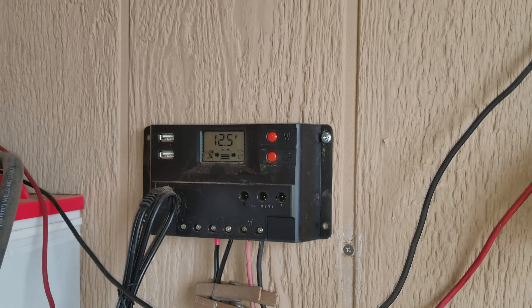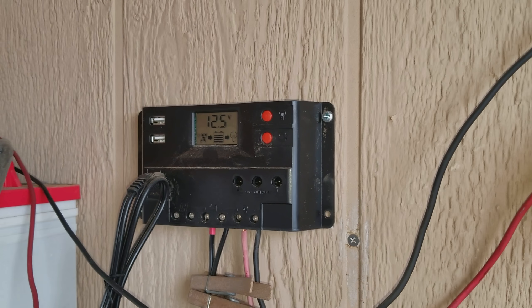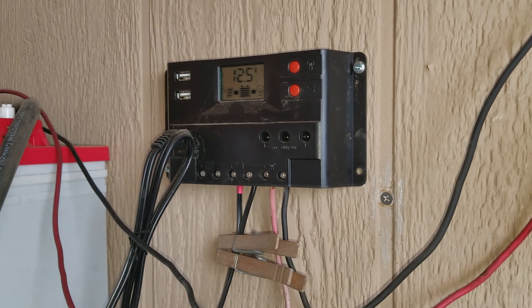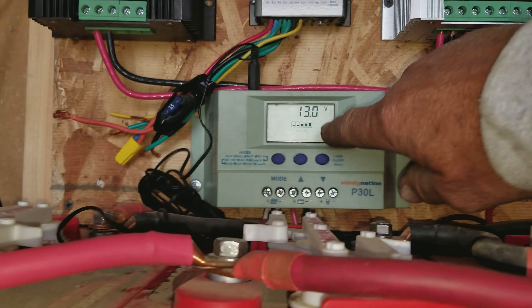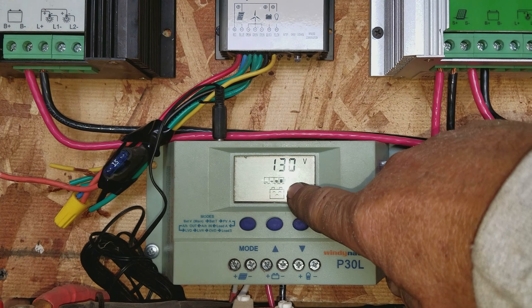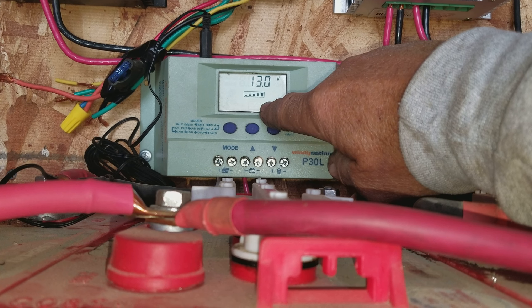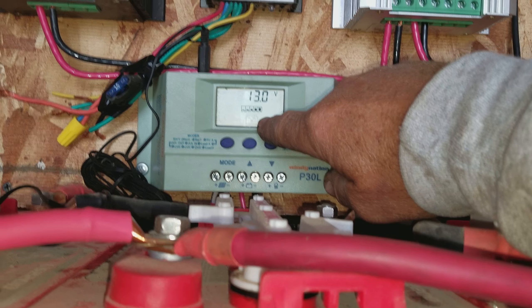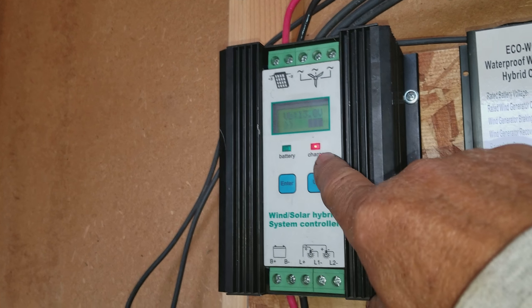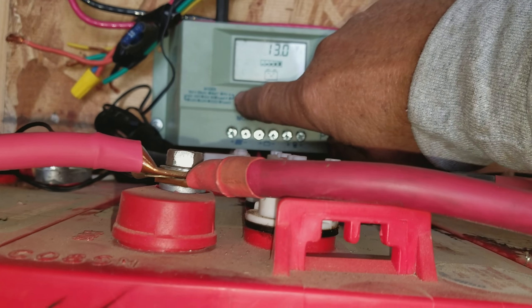These cheap old Harbor Freight controllers, I don't think are really worth the plastic and materials they're made out of. I'll probably down the line just get a better controller and connect it up. Now something happened here — for some reason, all of a sudden this one is showing sad batteries, like the batteries aren't getting a charge. I don't know why — this one's showing that it is charging into the batteries, and this one was just fine a while ago.